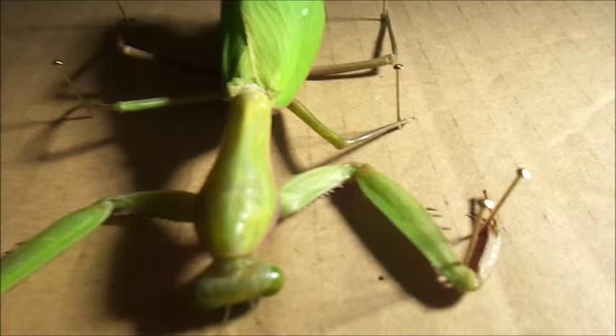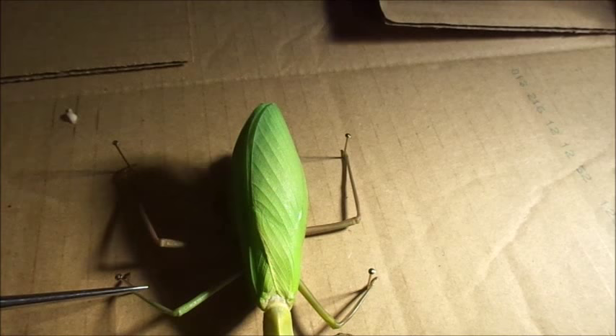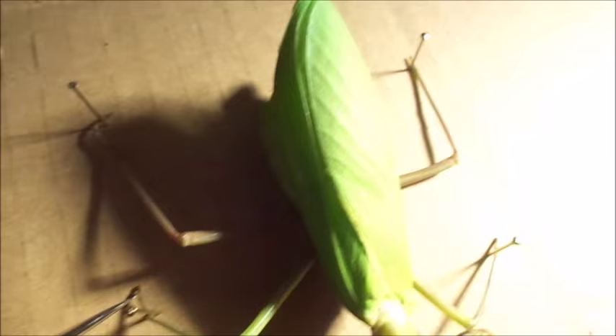She has six legs, two pairs — the rear legs and the legs coming out from the metathorax. These two pairs are used for climbing and holding on. You can see on this leg she still has all the sections of the tarsus.